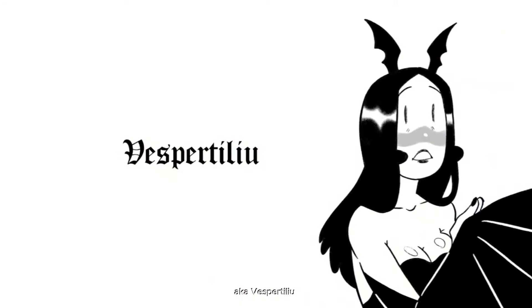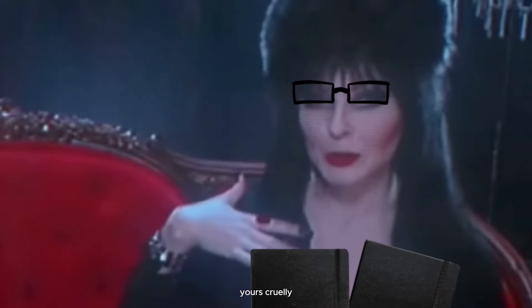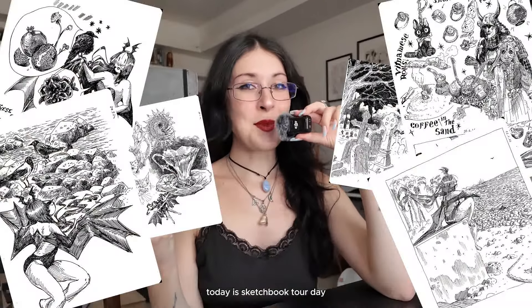Hello, my name is Veronica, a.k.a. Vespertiglio. I am an Italian comic book author, Taron D'Oracle creator, and your spooky art teacher. It's me again, yours cruelly. Today is sketchbook tour day.